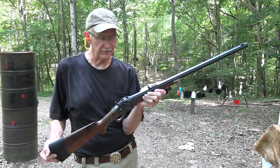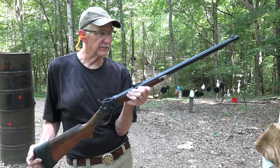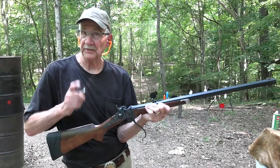Hickok45 here. Chapter 2 with a beautiful rifle — one of my favorites, as you know. The Sharps, the Model 1874. This is the Montana Rough Rider version of it.